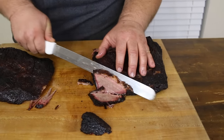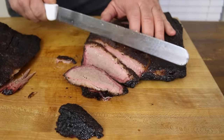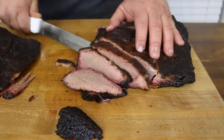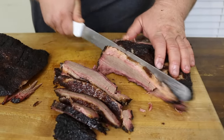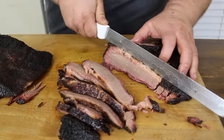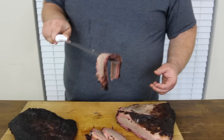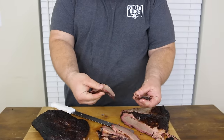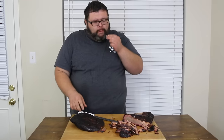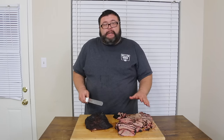That looks good! A little bit of that fat on top — I know that's going to be like butter. Good smoke ring — that's what we want to see. Plenty of juice in this brisket — that's what it's all about. You can take that brisket slice; it almost kisses the knife. Take it and pull it — it's coming right apart. Wow, that's some flavor right there.